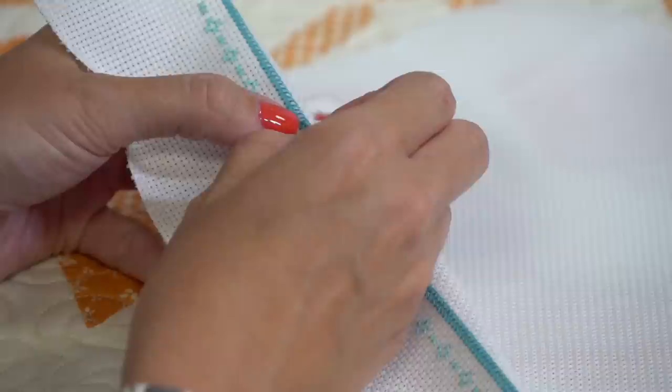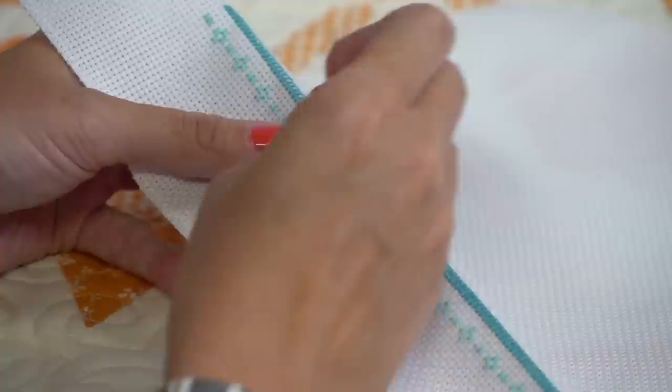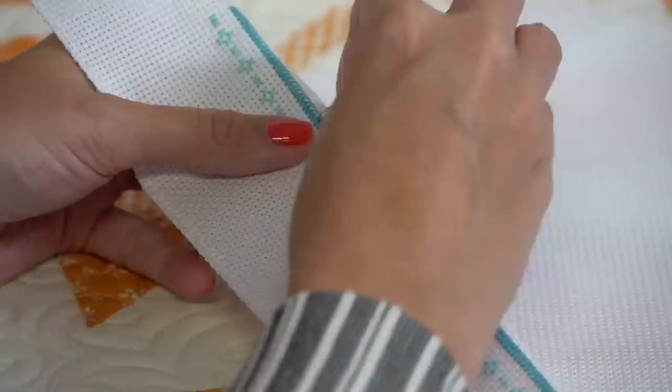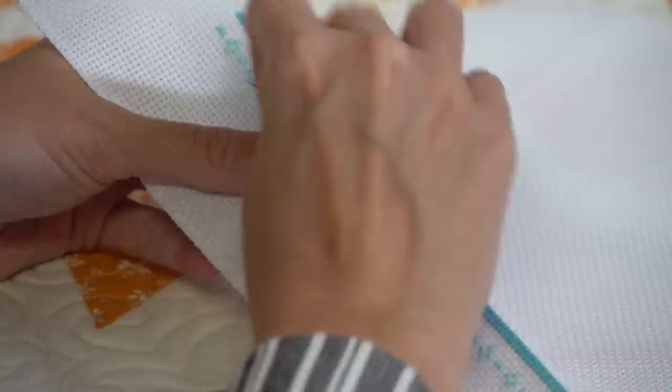Susan Glenn asks: what is your secret for stitching with white? I think white is actually the easiest thing for me to stitch on - I feel like it hides a lot. I do railroad, so if you railroad and split your threads like I'm doing here, it's really going to help. Frogging just means pulling your stitches out.